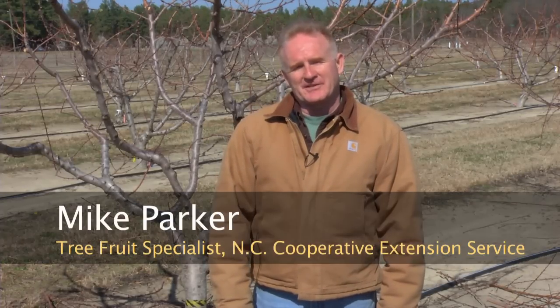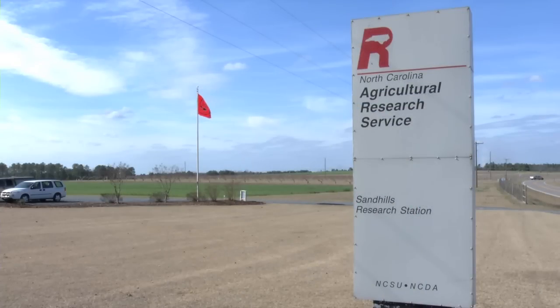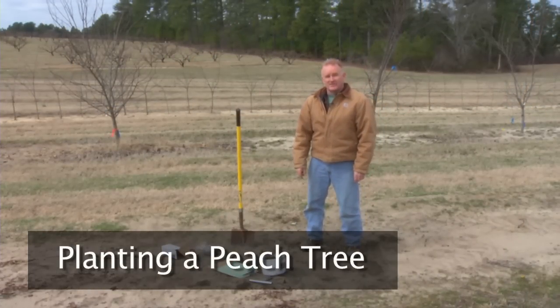Hello, I'm Mike Parker, the Tree Fruit Extension Specialist with the North Carolina Cooperative Extension Service at North Carolina State University. Today we're at the Sandhills Research Station in Jackson Springs, North Carolina to look at how we would plant, prune, and maintain peach trees. We are going to discuss today properly planting a peach tree.